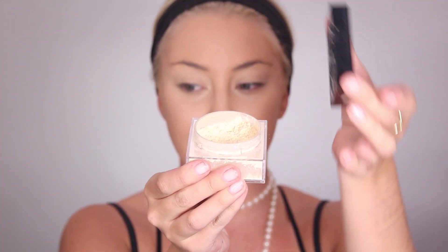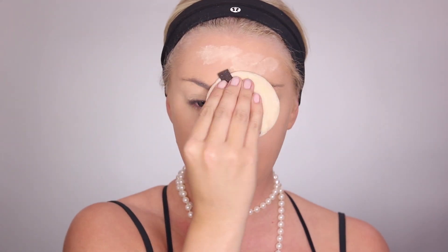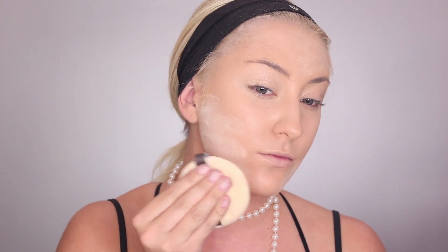Now I'm going in with my Maybelline Fit Me Loose Finishing Powder in the shade Fair Light, and I'm really packing that onto my skin. With most of my Halloween looks I want my skin to be really set so that when I go in and blend shadows, everything blends flawlessly and you get an airbrushed look. It might feel like a lot of makeup, but I promise it'll look perfect in the end.